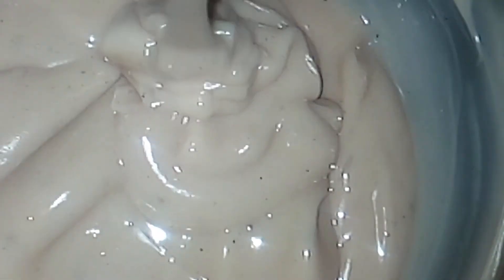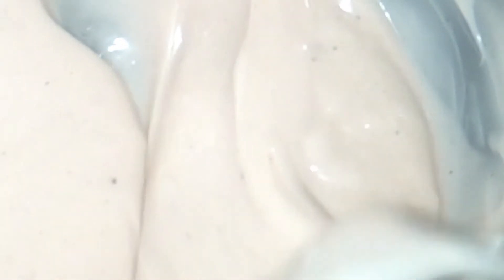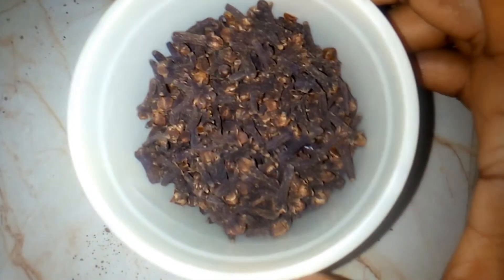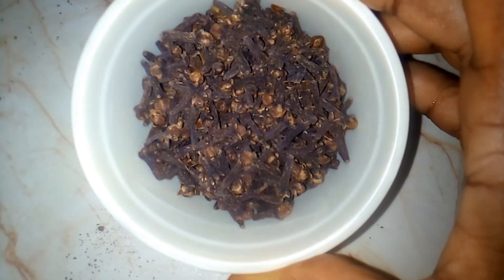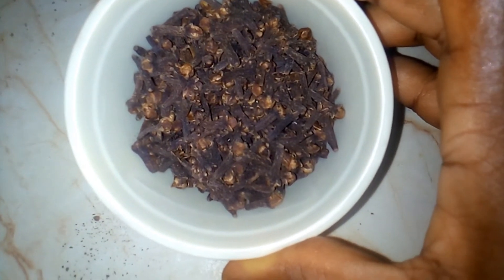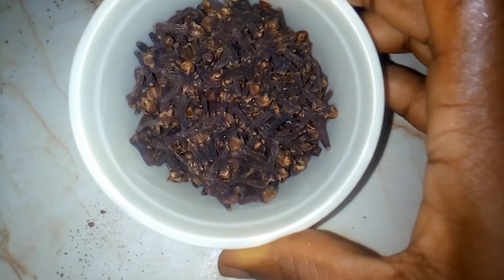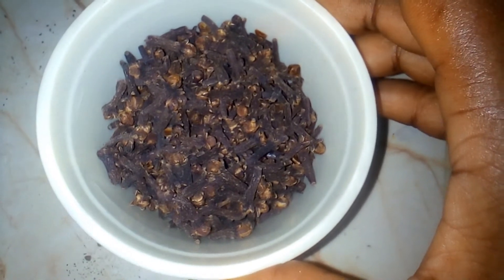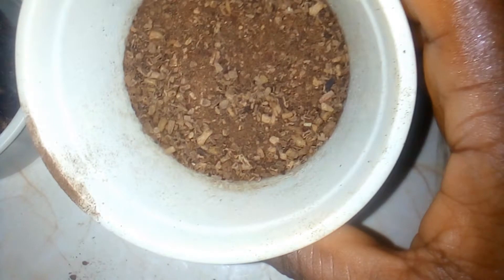Hello beauties, today I'm going to be showing you how to do your own DIY clove leave-in conditioner. One of the ingredients I'm going to be using is clove — I have my clove seeds here. Cloves have a lot of health benefits and are also good for the skin. I also have my blended cloves.